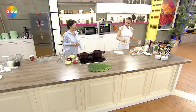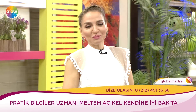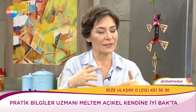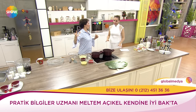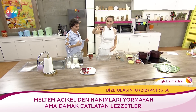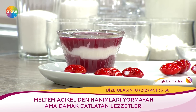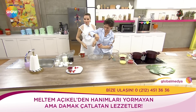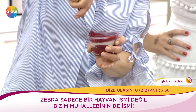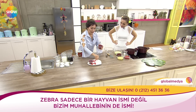Üç çeşit efendim. Bir tanesi günah çıkarmak için derler ya; bir tanesi senin için, hafif olan. Diğerleri hamur işi ve sütlü muhallebi. Bak zebra muhallebi bu! Bunu ters çevirince nasıl çıkıyor, izleyelim. Bu kırmızı kısmını yazın yazlık meyvelerle, kışın kışlık meyvelerle; renk veren kırmızı herhangi bir meyveyle yapmak mümkün.